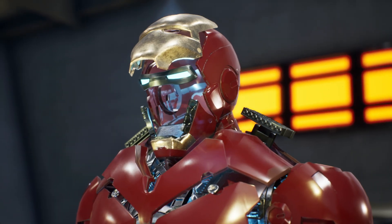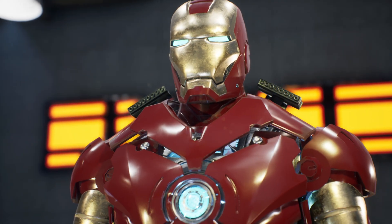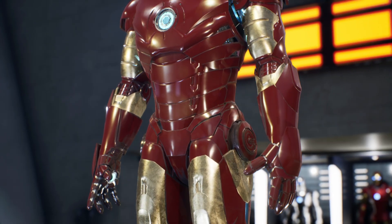The armor is equipped with a front-facing heads-up display inside the helmet, displaying various metrics and a targeting system for combat situations. This interface is managed by the artificial intelligence JARVIS.